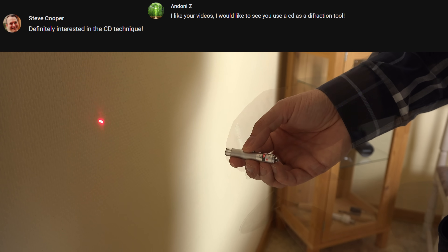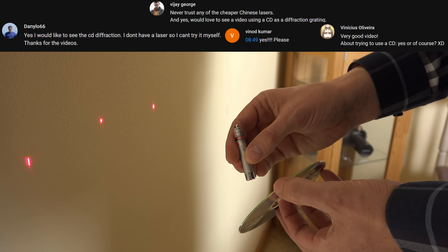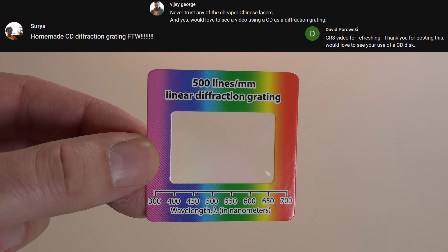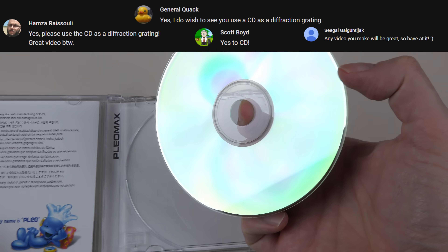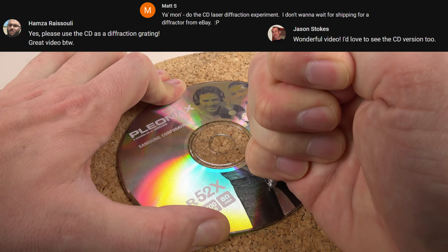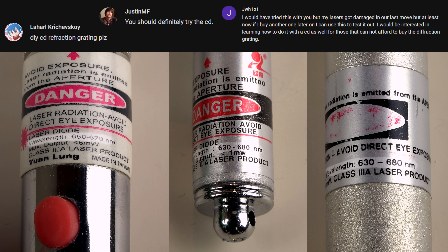It's time to test if a CD can be used as a diffraction grating and measure a laser's wavelength. In my previous video I used a real diffraction grating with great results, but maybe a blank CD is all we need. In this video I'll measure the track spacing on a CD-R with lasers and attempt to measure the unknown wavelengths on some red lasers with the CD.